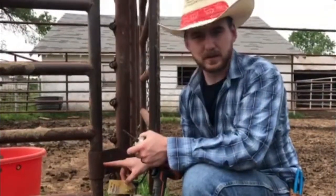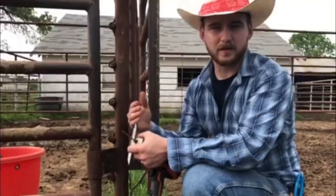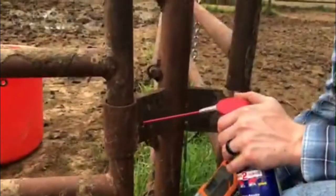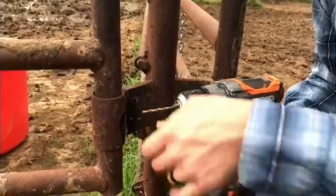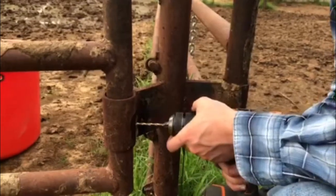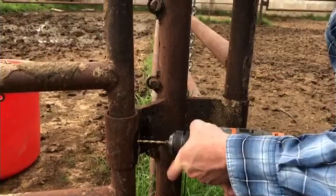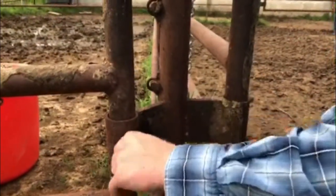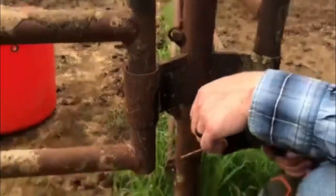We're going to drill right about in the middle here so it'll take grease all the way around. We're trying to position it out of the way of the cattle so when they're passing by, it doesn't dig into them and damage both the cattle and the grease fitting. We'll apply a little bit of oil to keep the drill bit cool so it doesn't burn up. The drill bit is walking a bit because it's not split-cut — you can also use a center punch to keep it from walking, but we'll do the best we can.